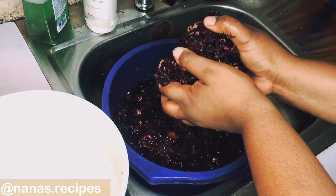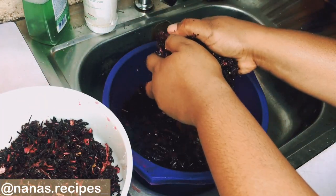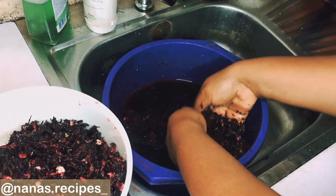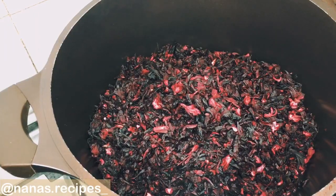You should not panic at the change in color of the water, because your zobo leaves are just still intact and you'll confirm that when you cook it. Next, you're going to be tossing the zobo leaves into a pot.